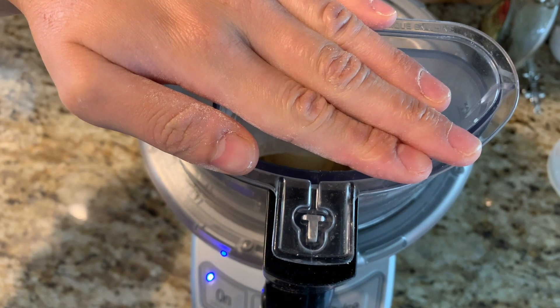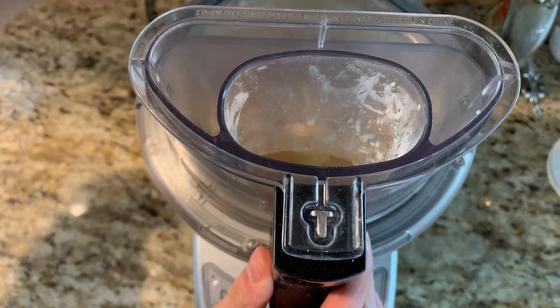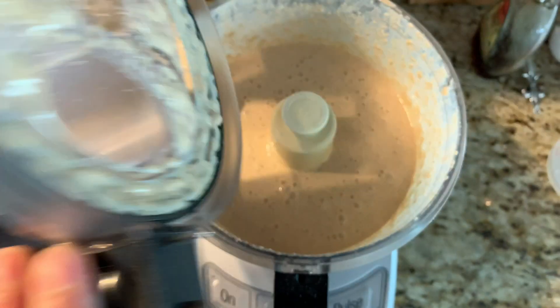Just give it a quick whiz around in your food processor until it's nice and smooth, like you see there. Then let your batter rest for 10 minutes at room temperature.